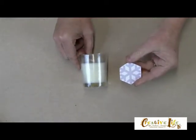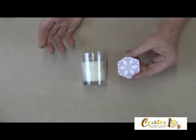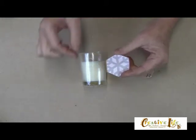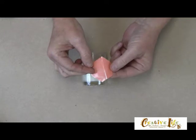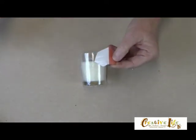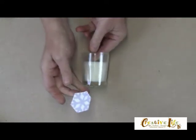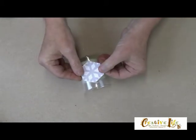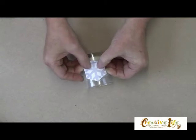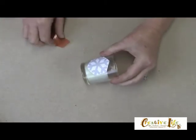Now here I have printed out a little snowflake pattern, and I got this off of my Photoshop. You can draw a pattern yourself, or you can also download one from the internet, and I've applied double stick tape to the back of it. So what we're going to do is put this down onto the front of our glass votive, right over the top of the contact paper — just kind of center that and position that.